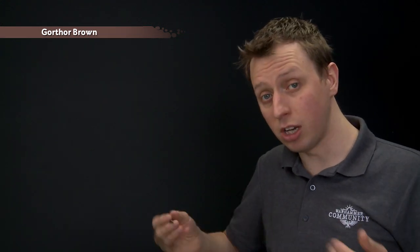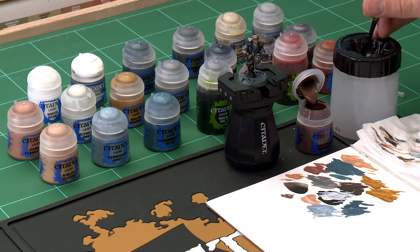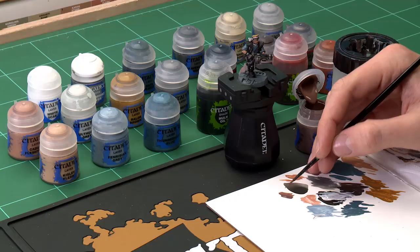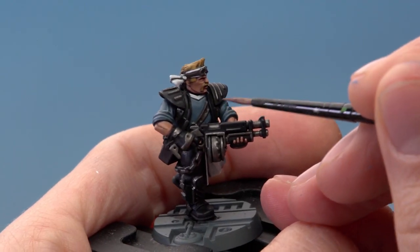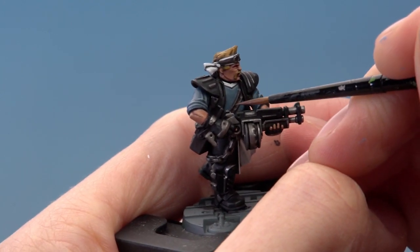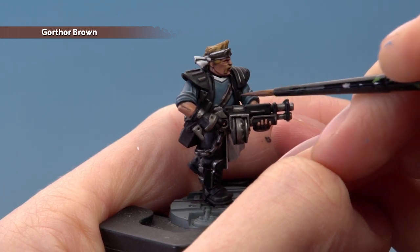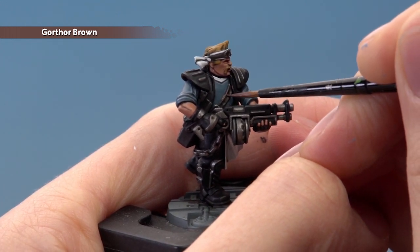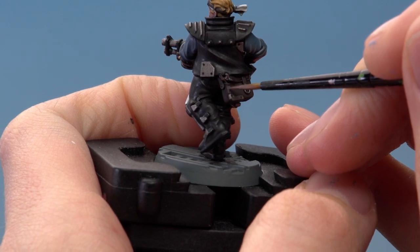We're now ready for the next highlight: Gorthor Brown for all the brown leather. The technique is the same, using the small layer brush, getting the paint ready on the palette. There are some parts where you've really got to hold your hand steady. A great example is the leather strap going across the chest — brace your hands as steady as possible and very gently follow that edge to get that highlight. Also pick out the little holes in the leather and all the details around the belt.